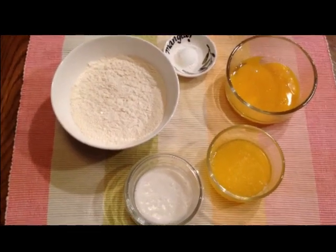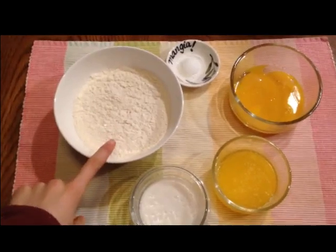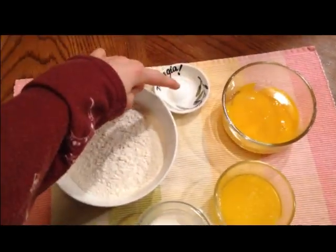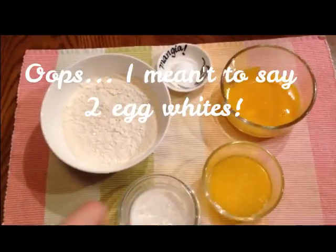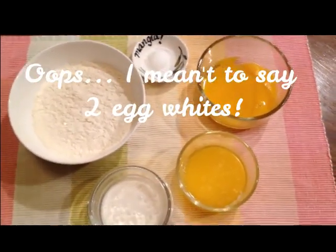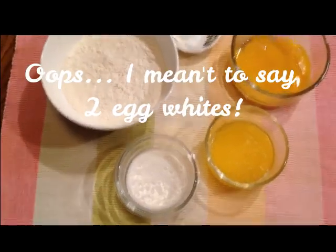The first thing you need for the pastry dough is one and one-fourth cups of flour, one teaspoon of baking powder, four egg yolks — save two egg yolks for later — and four tablespoons of melted butter. And finally, four tablespoons of milk.